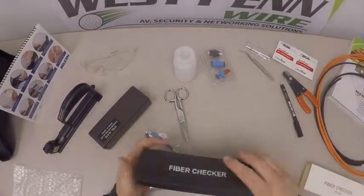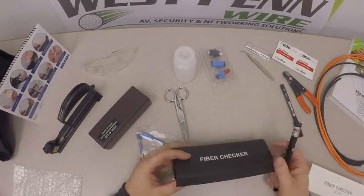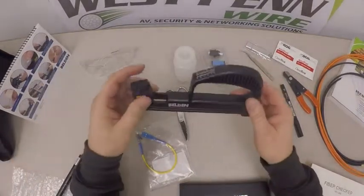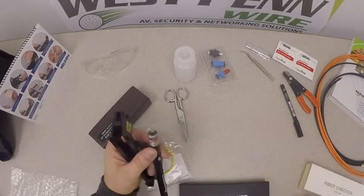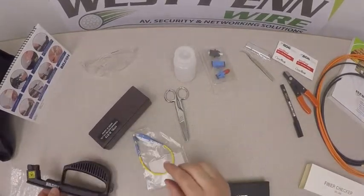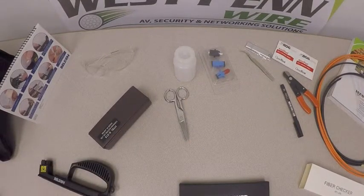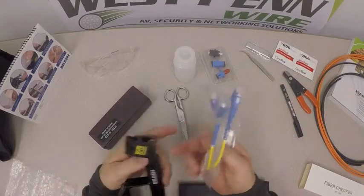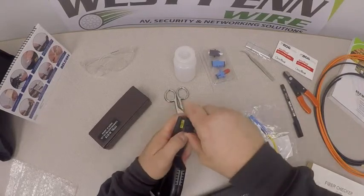The fiber optic checker is a visual fault finder that we use to help with the installation of the connector. We have a handheld device — the visual fault finder — which is simply pushed into the back end of the tool. We also have adapters: an LC to SC adapter and an SC to SC adapter, which are used to go from the visual fault finder up to the actual connector.